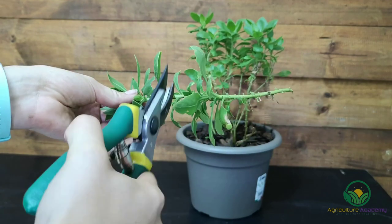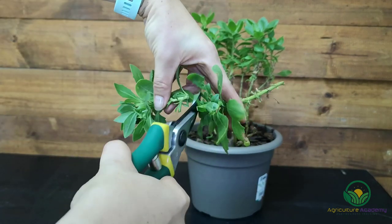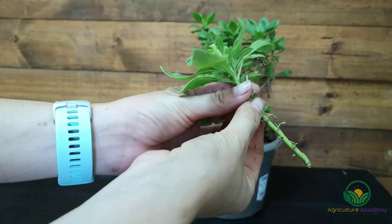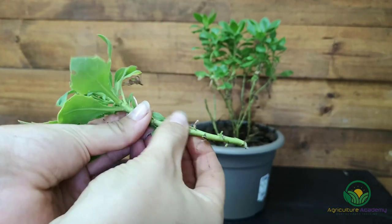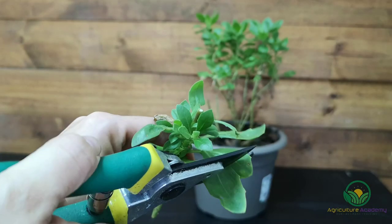To take your cuttings, remove the stem towards the base of the plant. If the stems are long enough, you can cut it in two and make cuttings from both pieces. When taking cuttings, the basic principles are as follows: remove the lower leaves and cut the remaining ones to about half the size. This will minimize water loss as the plant transpires.